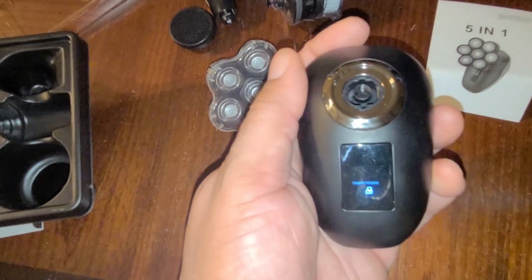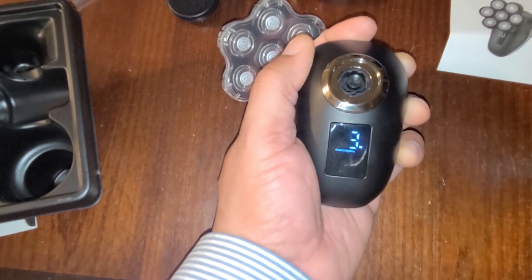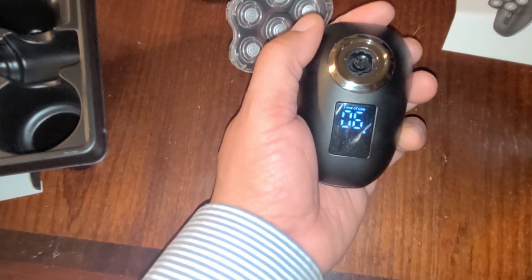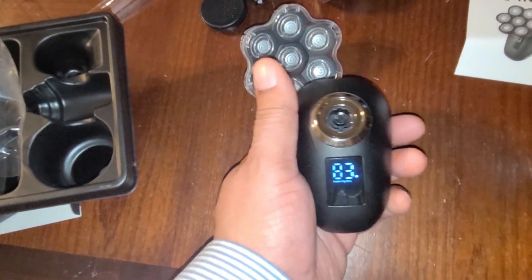You need to charge it and long press to turn it on — three seconds to unlock. It shows a countdown timer and it's at 83% battery now, so that's good. It's got a security lock so that when you're on a plane or traveling, your unit isn't just running every time someone hits the button — you have to hold it down three seconds.